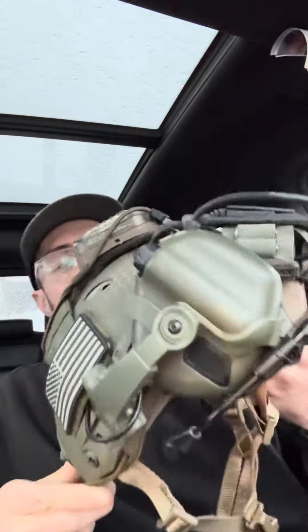What's up everybody, it's Tommy from Elevated Armory. I got the new helmet to go over with everybody. This is a bump helmet from DLP Tactical.